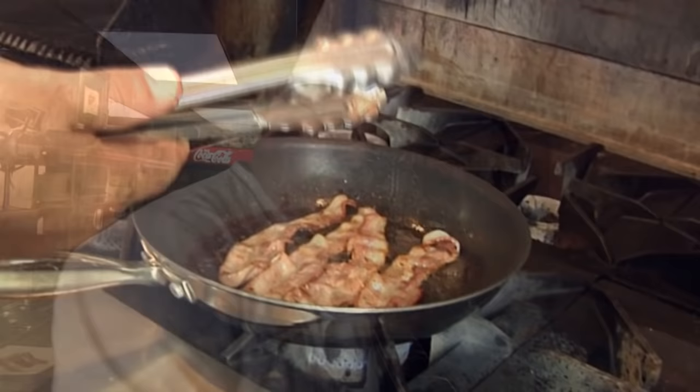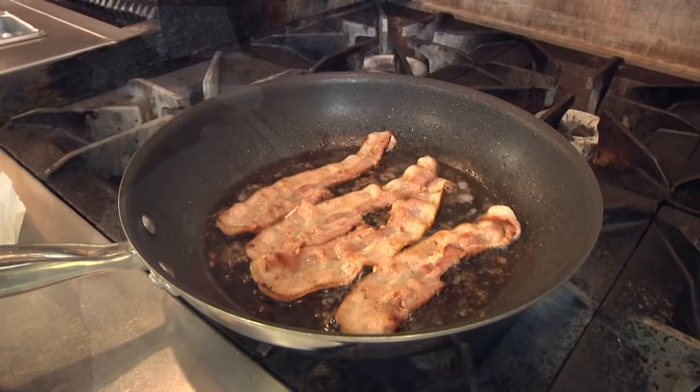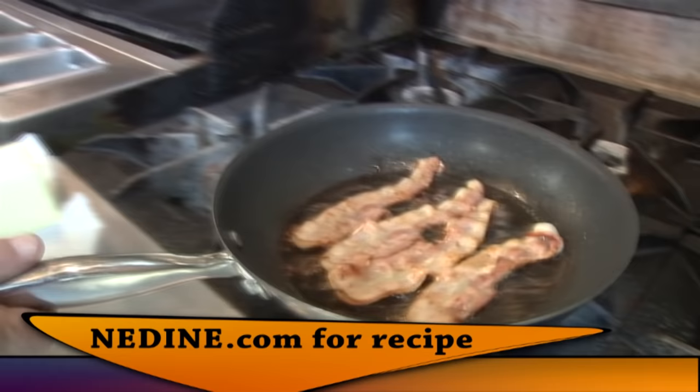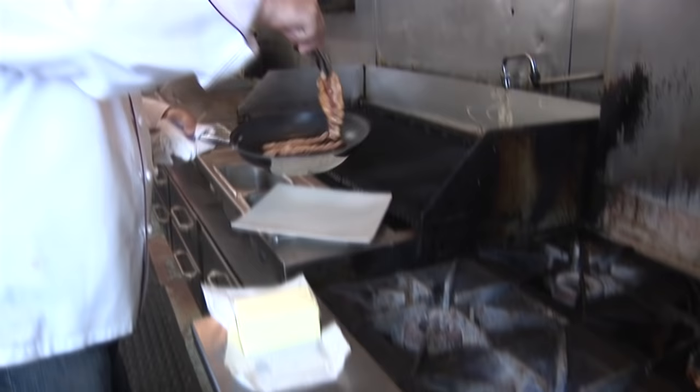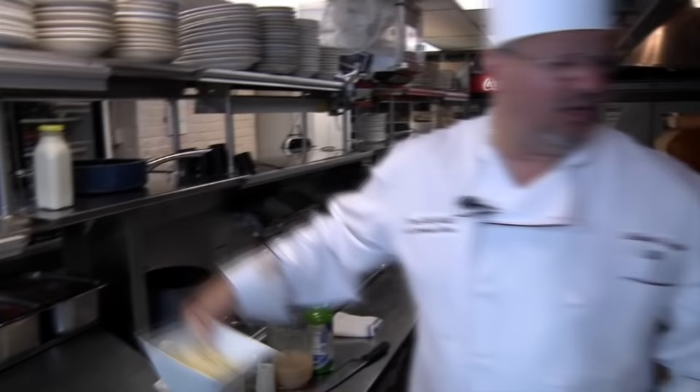First we start cooking our bacon on medium heat, because we don't want any little black chunks or burnt pieces in there. We'll cook the bacon down, save those drippings, and cook our potatoes, onions, and celery right in that bacon fat. When we remove the bacon from the pan, we can save it for BLT sandwiches the next day, or crumble it up and put it right in the chowder — which is what we normally like to do.